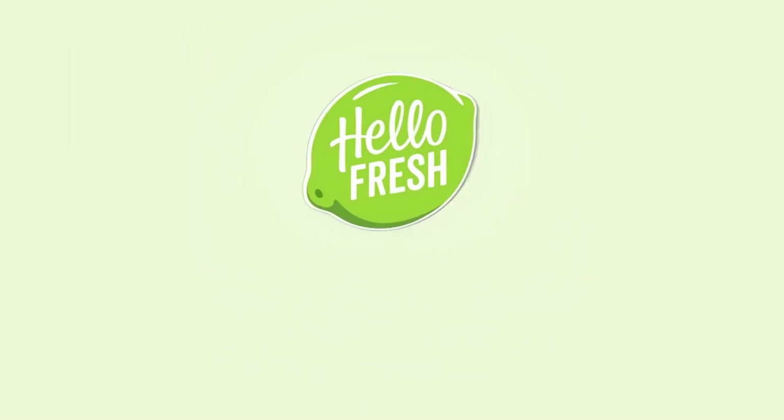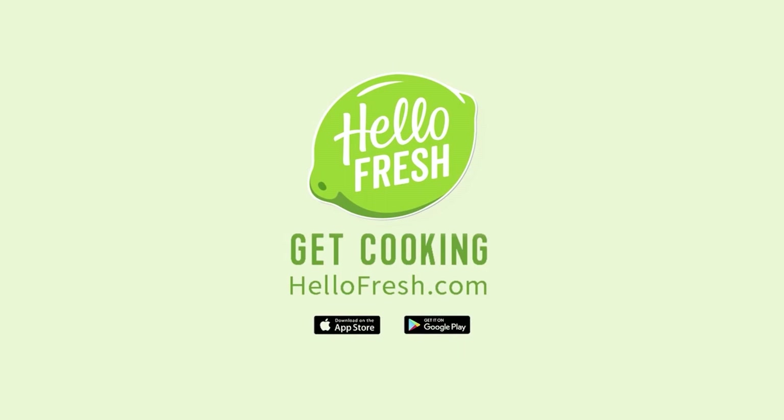The guys are in there working hard on this project. Before we get any further, I wanted to take a moment to tell you about our sponsor for this video, who's making this project possible — our friends over at HelloFresh.